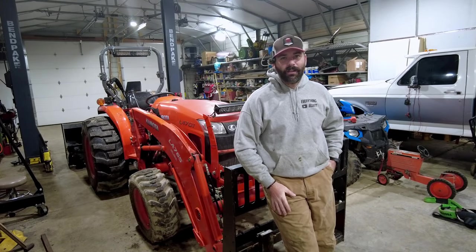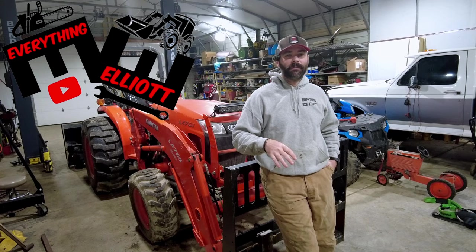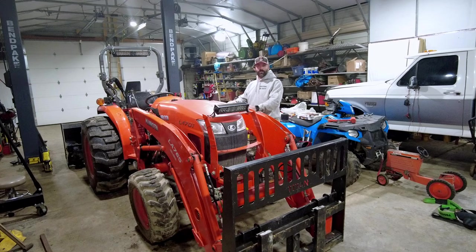Hey guys, welcome back to the channel. If you don't know who I am, I'm Elliot, this is Everything Elliot, and this is my Kubota L4701 tractor.